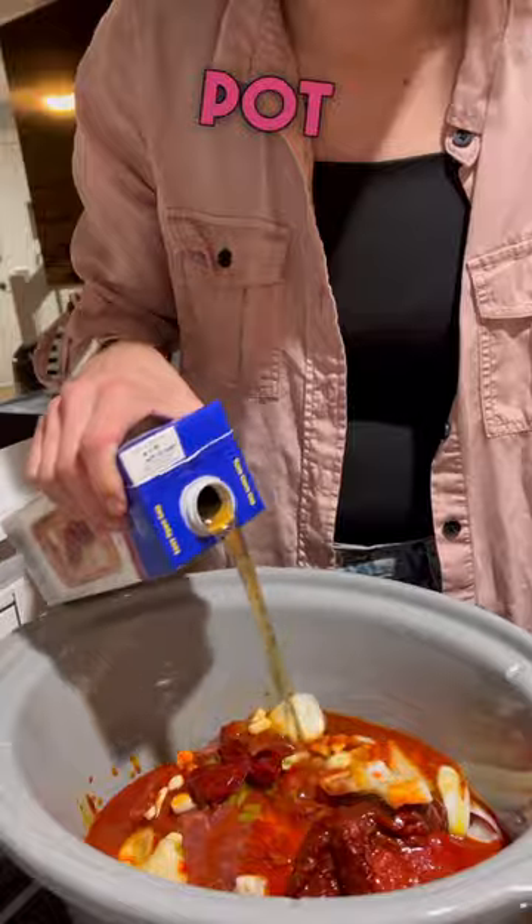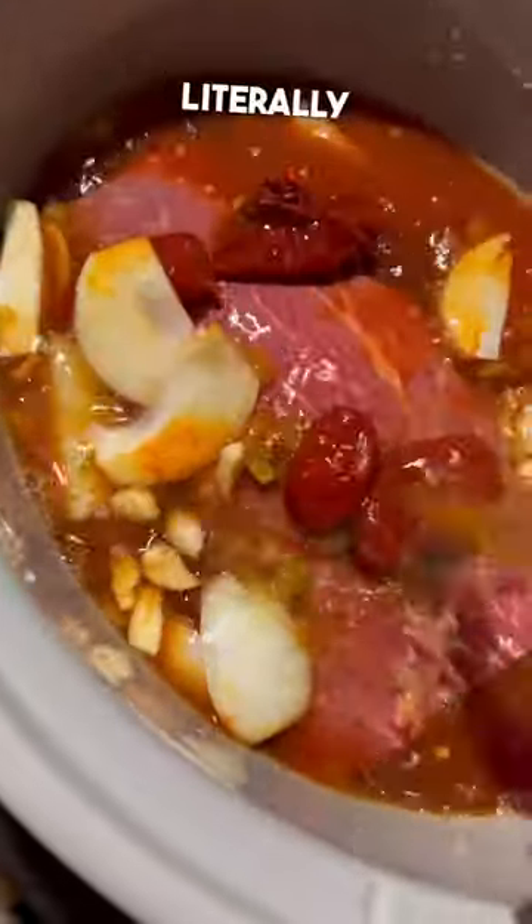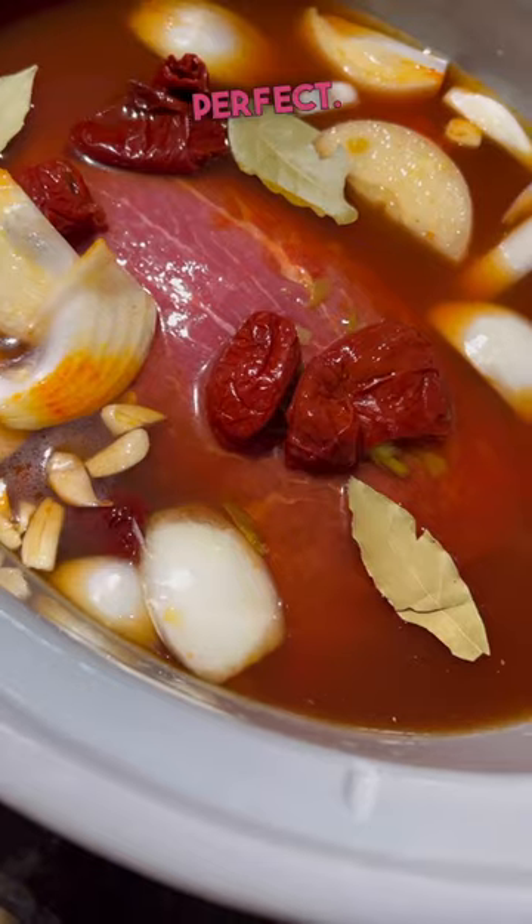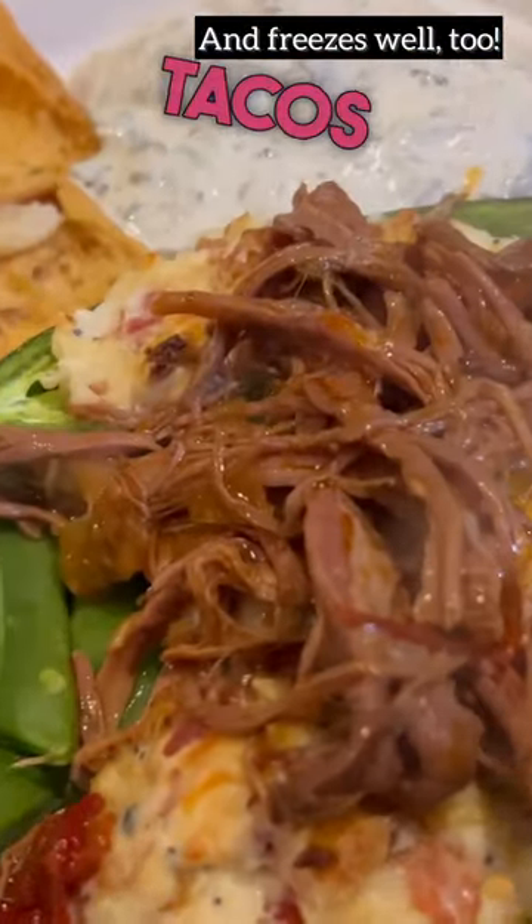Once you get everything in the crock pot, I just put it on low literally all day long until I'm ready to eat. I shred the beef and then it's perfect — great for everything from birria tacos to nachos.